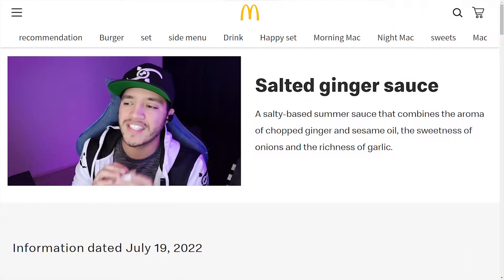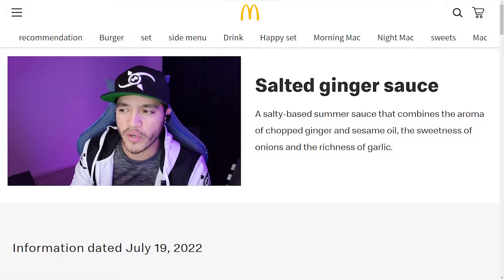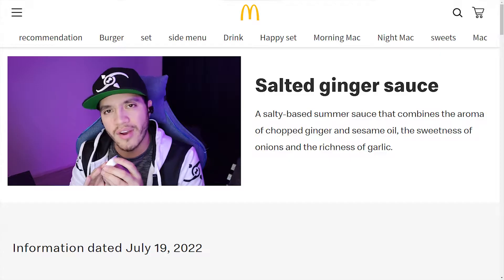Anyways, we're on this bad boy right here. Before we open it, this sauce is a salty-based summer sauce that combines the aroma of chopped ginger and sesame oil with the sweetness of onions and the richness of garlic. From the description it sounds like it should be nice and delicious, so let's open it up and see what we're dealing with today.